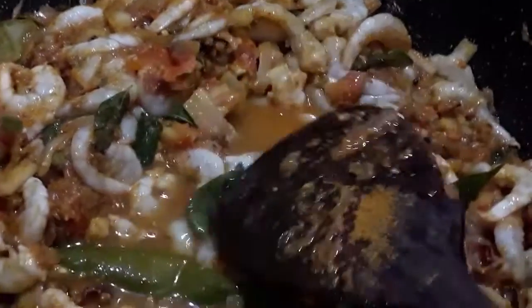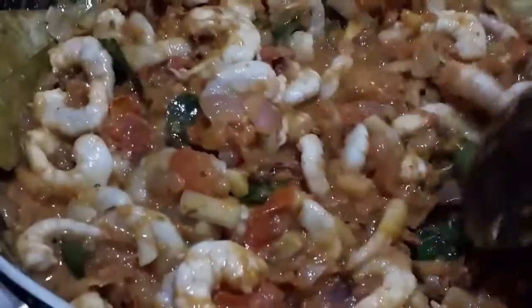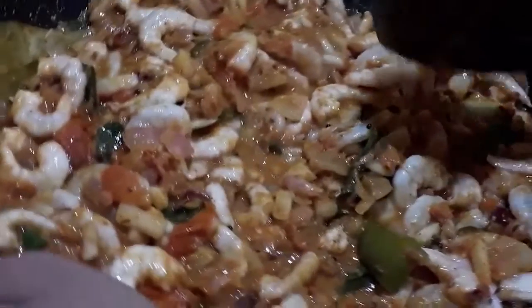Pour in more. Once the sauce is ready, cook for 10 minutes. The masala is ready for the top.